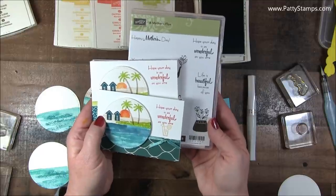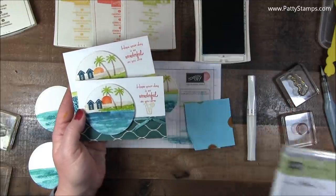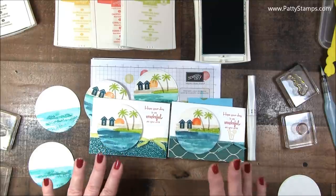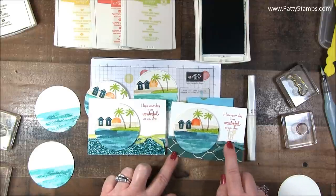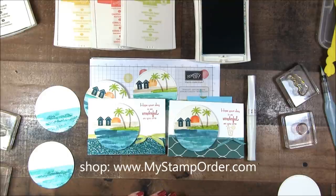That greeting is from A Mother's Flare, and it just says 'Hope your day is as wonderful as you are.' This set also is in the Occasions catalog — I just thought that was the perfect greeting for this because it just looks like a wonderful day. The new Glimmer paper is from the Occasions catalog — you'll find that with the Myths and Magic Suite. I used the Ombre Lemon Lime Twist ribbon and Salebration Bermuda Bay ribbon to finish off the cards. I hope you enjoyed those tips — if you need any of these supplies, you can shop at mystamporder.com or go to pattystamps.com and click on any of the Shop Online buttons. If you found this helpful, I would love a thumbs up. Thanks so much for joining me — see you next time!